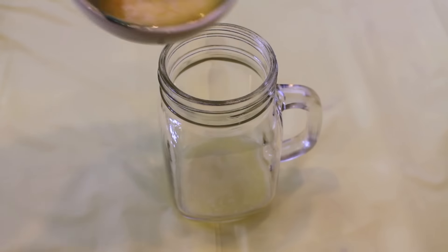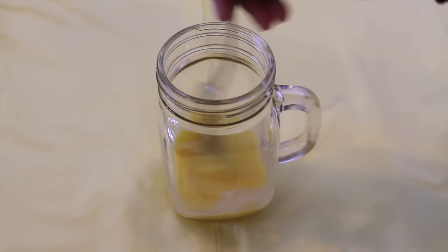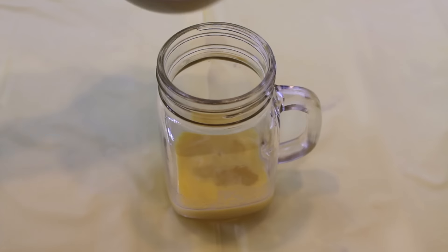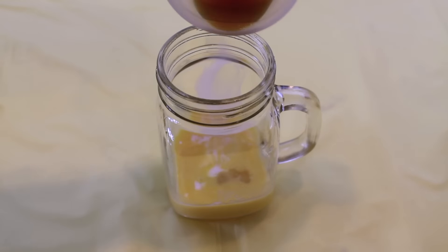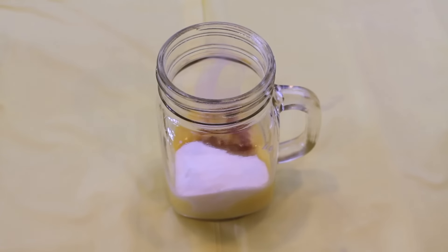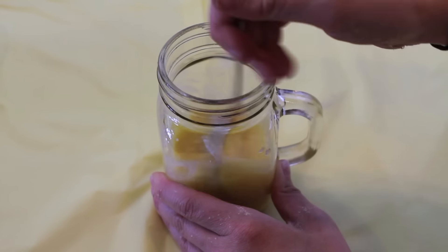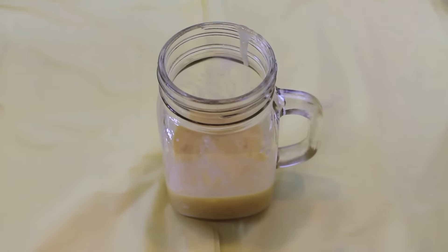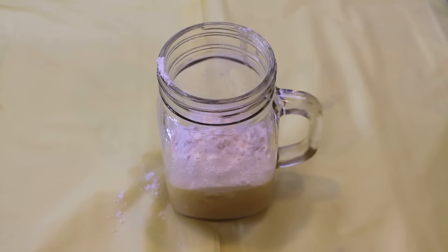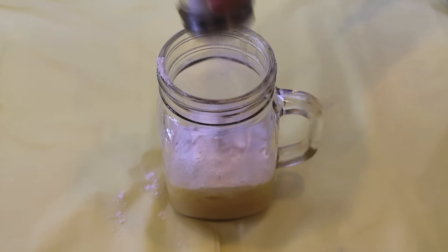Mug cake attempt number two, here we go. This time I'm starting off with two tablespoons of melted butter and I'm adding in a beaten egg, then taking a fork and just mixing it all together. Then I'm adding in two tablespoons of whole milk — not almond milk this time — one tablespoon of vanilla extract, and a fourth of a cup of granulated sugar. Mixing it all up until it is smooth. Next I'm adding in a fourth of a cup of self-rising flour, also a tablespoon of baking soda and about a tablespoon of salt, and mixing it all up until the batter is smooth.